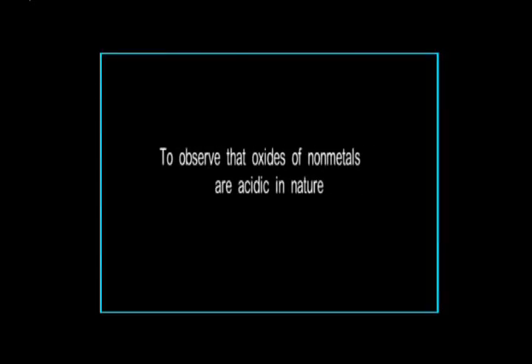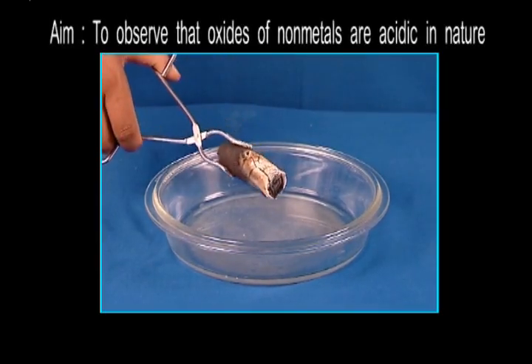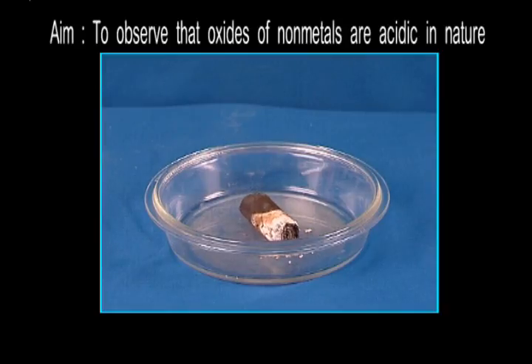Observe that oxides of non-metals are acidic in nature. Non-metals form oxides which react with water and form acids.